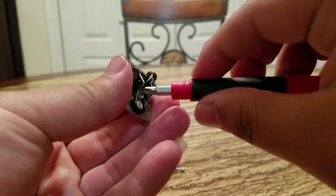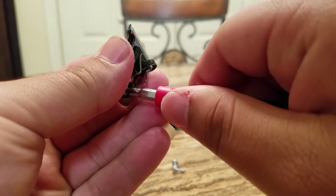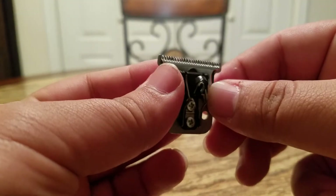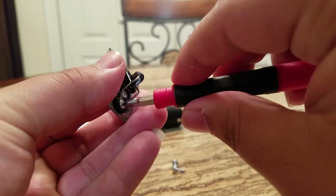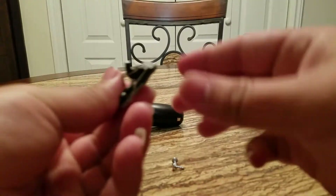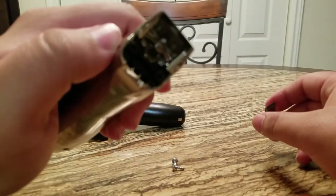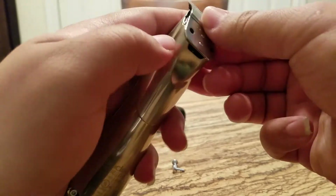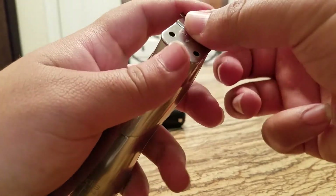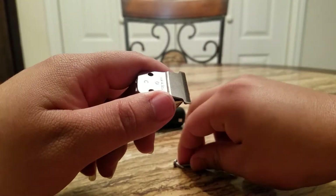All right, after you're done, tighten them. Make sure that this goes into that right there. Once that's done, put your screws back on.